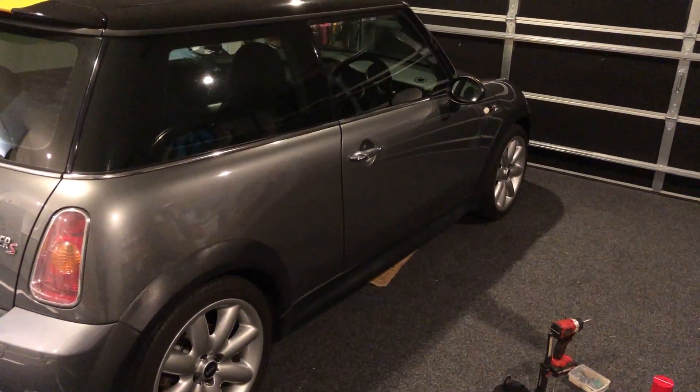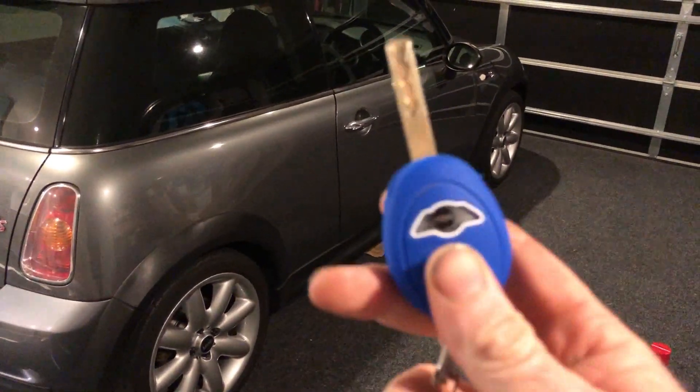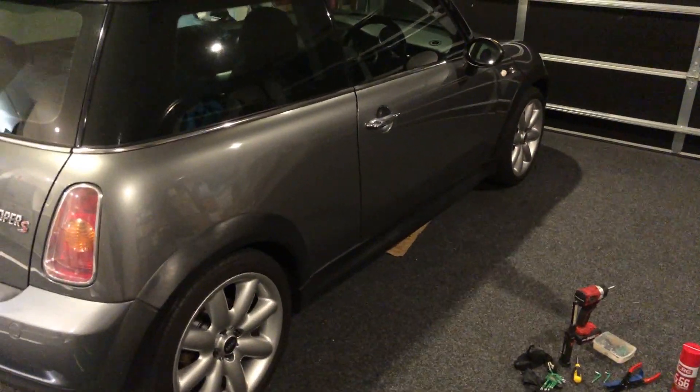Alright, if you're having trouble with your locks on your Mini — this is the R53, same should apply to the R50 — pushing the remote and it either doesn't unlock or doesn't lock in response.